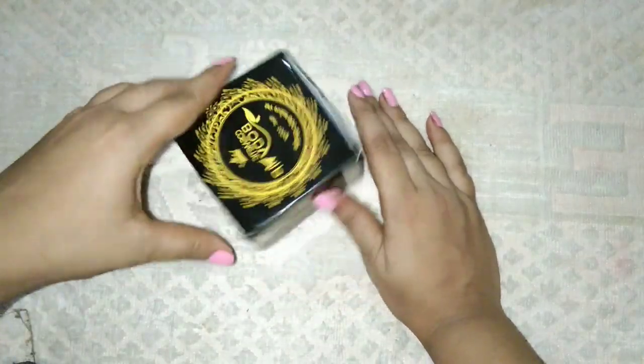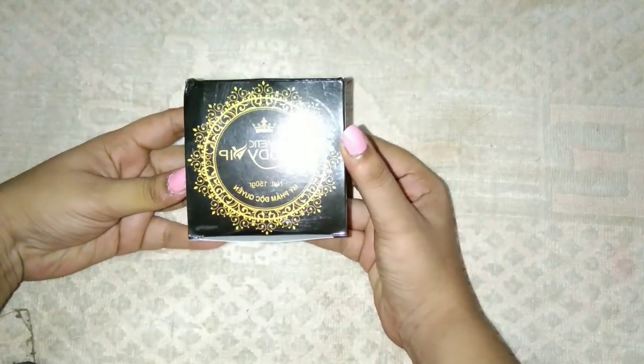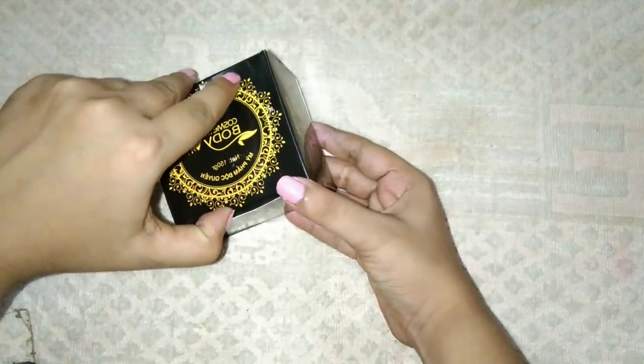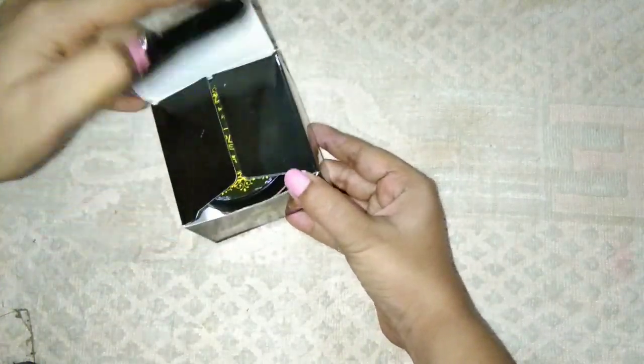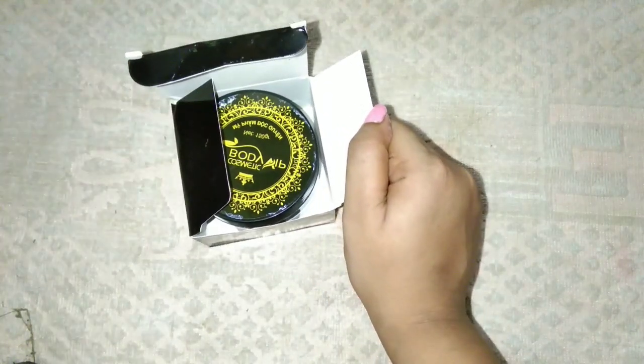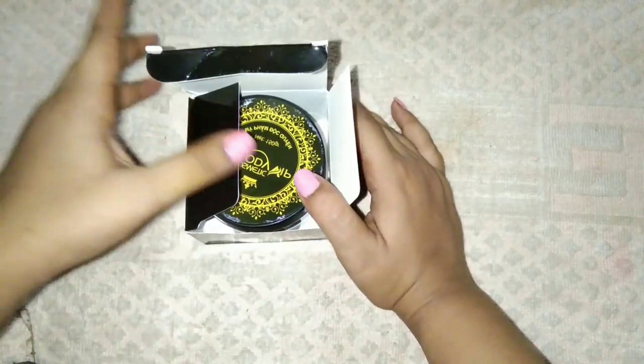You can know that body whitening has a lot of lotion. This product is a body cream. You can do many things with it: whitening, moisturizing, and soft skin.